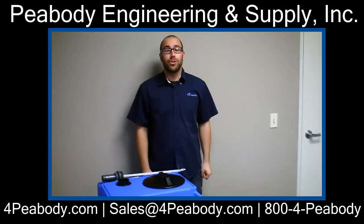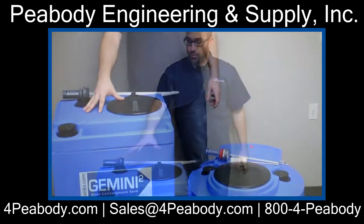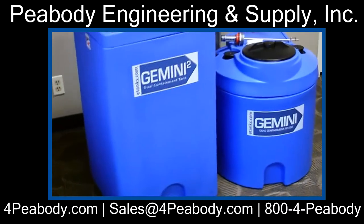Hi, my name is Kyle Peabody and today I'm going to show you how to properly install our float level gauge into two of our Gemini tanks — the first being our G40 squared, the second is our round Gemini 20 gallon.